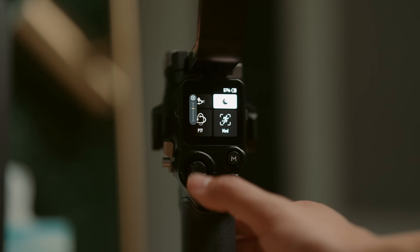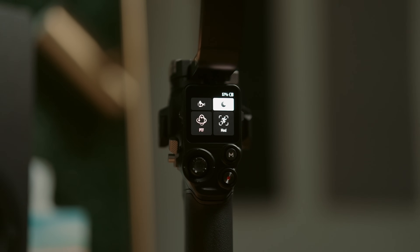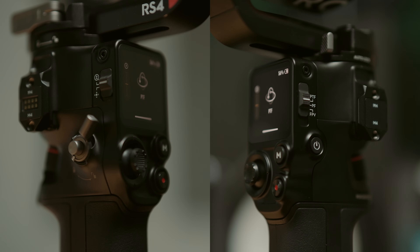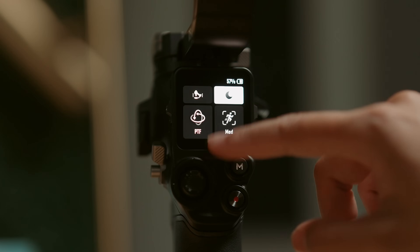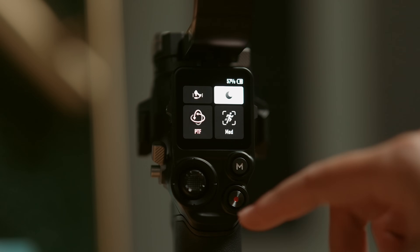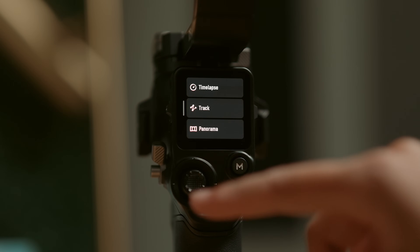You'll control the gimbal from the interface on the back, which features a joystick for manual control of the gimbal head, a record button, a mode button, and switches on each side to quickly switch between modes like pan follow, tilt follow, and first person view. The gimbal also has a touchscreen that gives you access to the rest of the gimbal's features and it's incredibly easy to navigate. Compared to the Zhiyun Crane 4, I actually use this touchscreen a lot more just because the menu layout is much more easily usable.